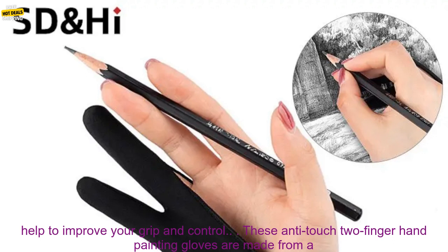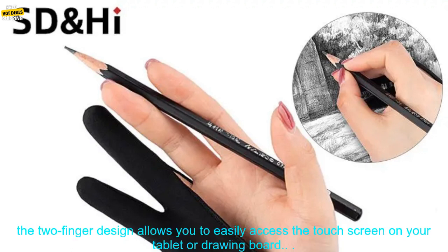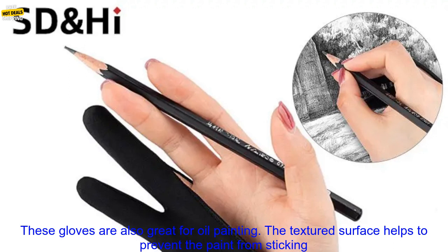These anti-touch two-finger hand-painting gloves are made from a soft, breathable material that won't restrict your movement. They feature a textured surface that provides excellent grip, and the two-finger design allows you to easily access the touch screen on your tablet or drawing board.